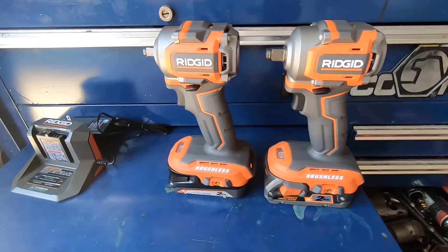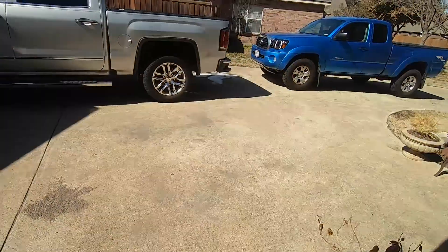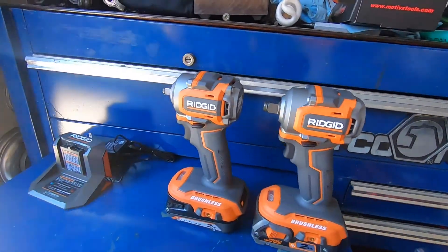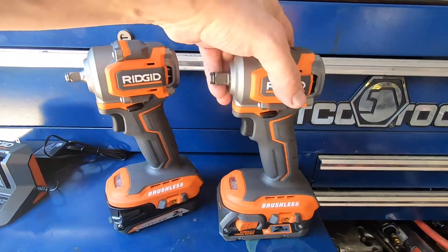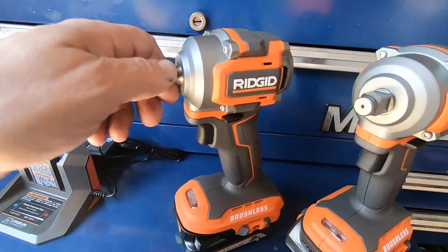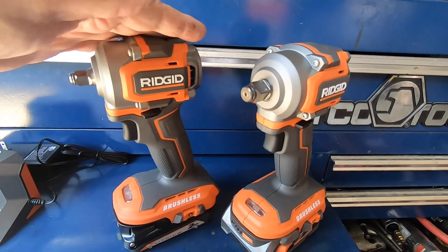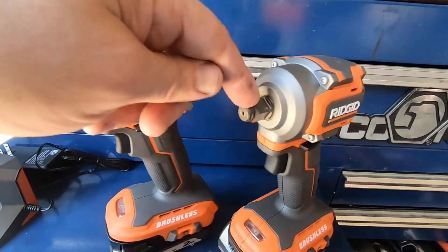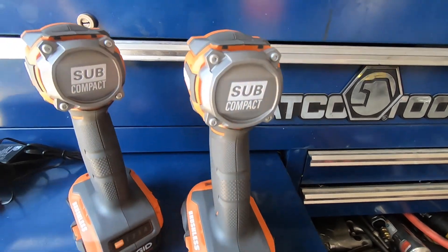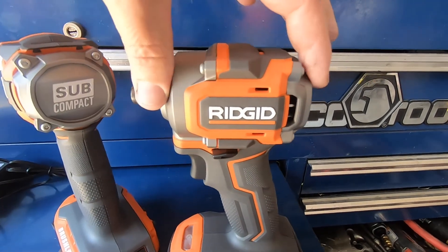I got my impacts in today, so we're going to run them through a test and see how they work. We're going to bust some lug nuts loose on the Sierra. These are 18 volt — this is the three-eighths and this is the half inch. They are identical in every way except the anvil size.